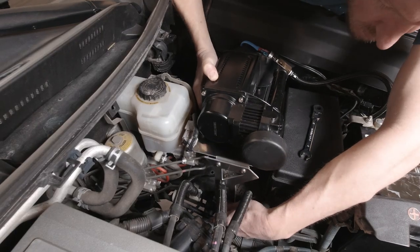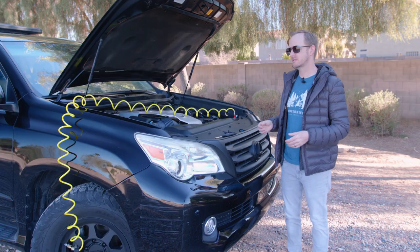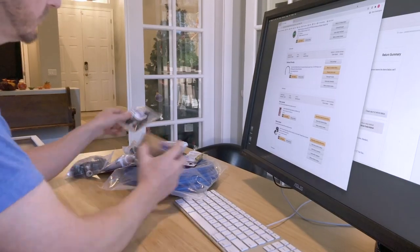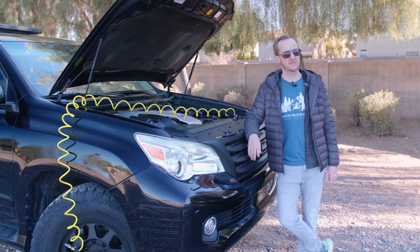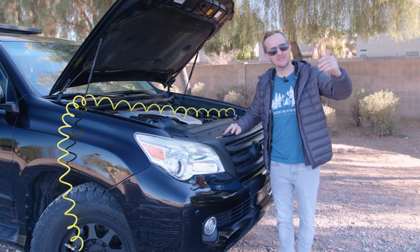I really saved a ton of money by placing the Smittybilt at the center of my onboard air system. Of course it took a lot of trial and error to figure out how to make it all work, and I did end up purchasing like $600 worth of Amazon crap, most of which I had to return. It did take like a whole work week worth of hours to save maybe like $200, but I've already made all those mistakes so you don't have to.